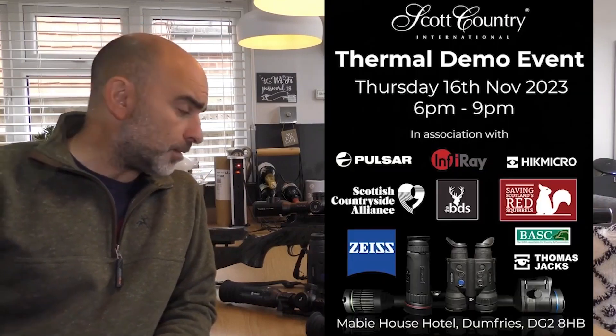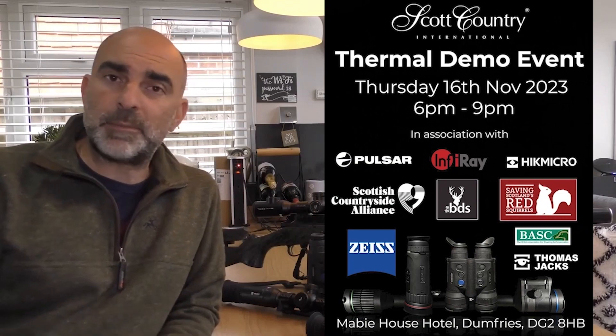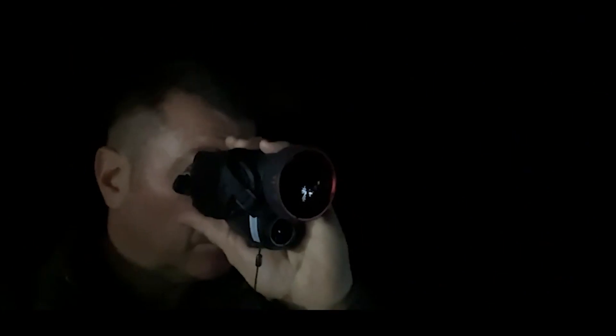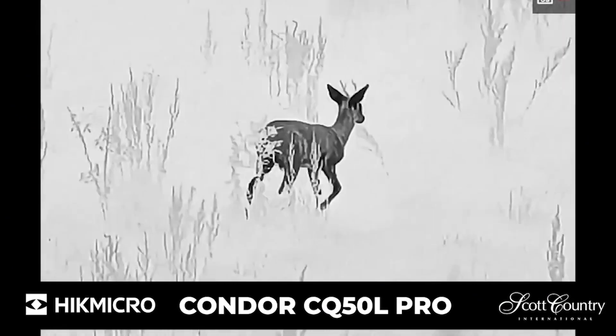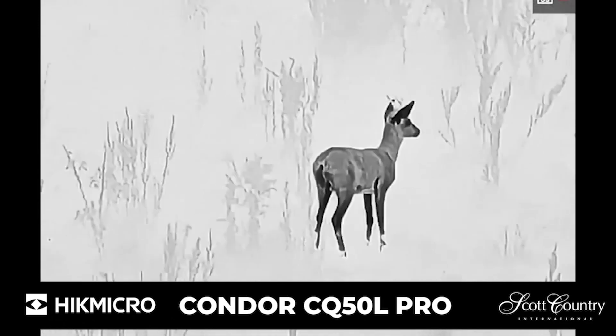Just a quick heads up. If you are interested in testing out a night vision or thermal scope or spotter, then Scott Country International are holding a demo event at a country estate on the 16th of November. You can come along and chat to the guys at Scott Country, who'll be there to answer any questions on the products. There'll be products from HikMicro, Pulsar, InfraRay, iRay — anything they deal with will be there — and you can test them out in the field.